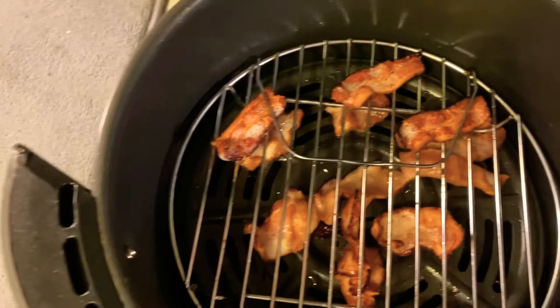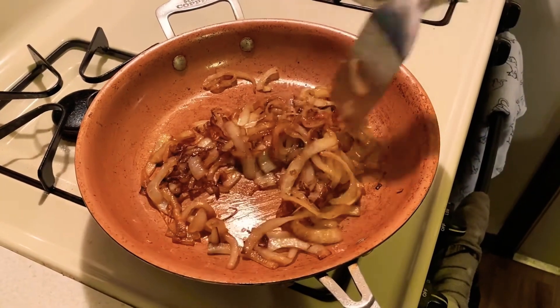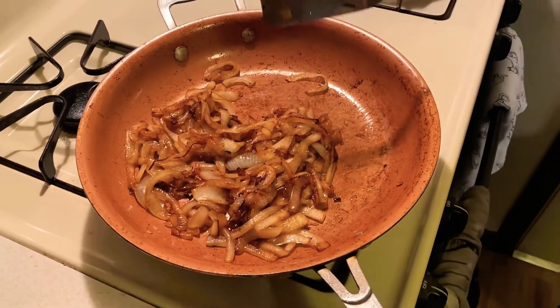With our 20 minutes coming to a close, back to the onions now. And those guys are looking good. As you can see, caramelizing your onions will reduce the size of your onions. I used about two for this recipe, so just keep that in mind when you're cooking yours.